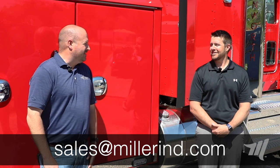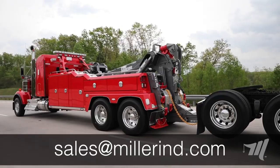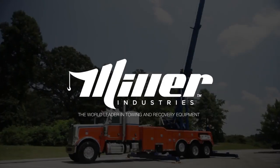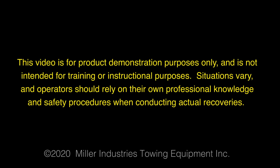Hey everyone, thanks for watching. I want to thank Jeremy Irvin for coming and spending a little time with us to talk about the Kenworth product. Thanks Billy, I appreciate you allowing us to be a part of this. Keep watching as we have more Florida show units coming your way. Miller Industries — the world leader in towing and recovery equipment. This video is for product demonstration purposes only and is not intended for training or instructional purposes. Situations vary and operators should rely on their own professional knowledge and safety procedures when conducting actual recoveries.